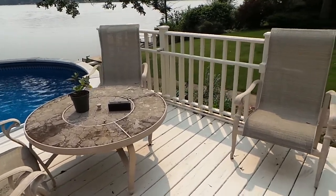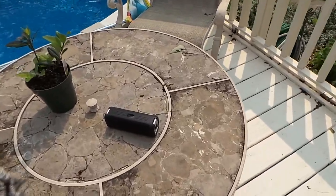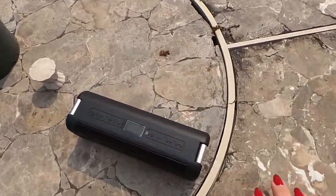Hello there. I'd like to show you a wonderful little Bluetooth speaker. I've got it outside and the source of the music is inside — it's a Samsung Galaxy tablet.